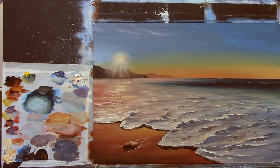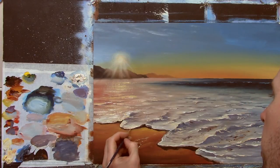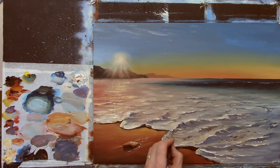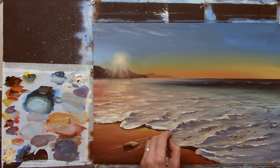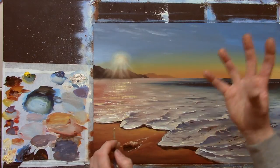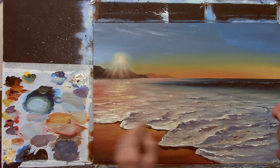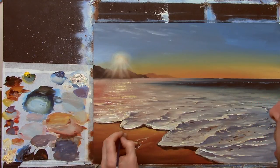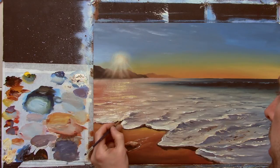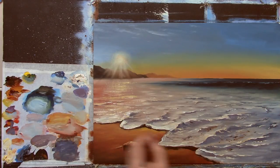There's one more little thing I want to do — I just want to add some nice bright highlights to some of the front of these waves. Just put some white and a hint of yellow, just to really catch your eye. That's all. Put one around here, one there — thick paint on its own, nothing else, nice.